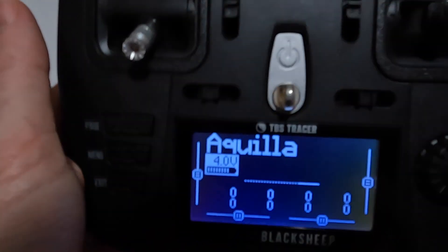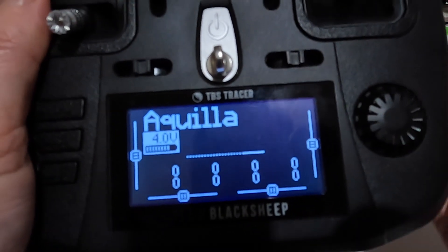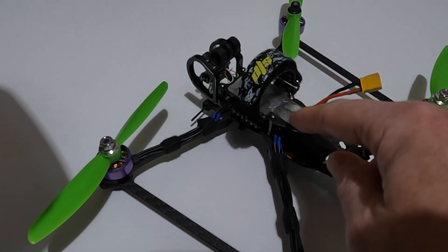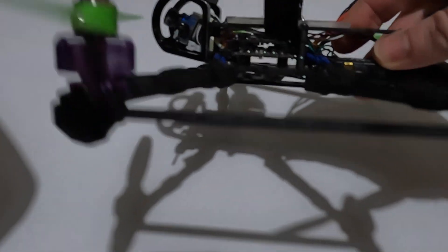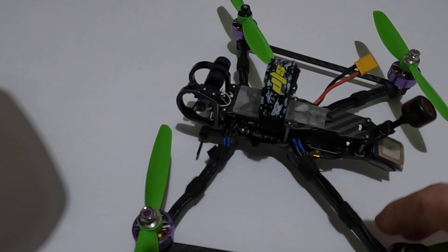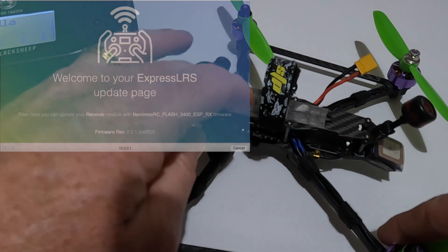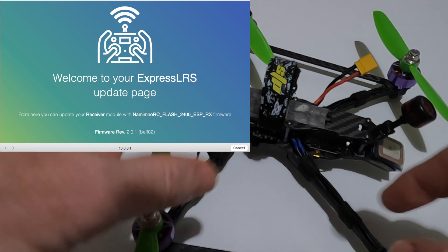The other important thing to note is that if you go to version 2, any receivers still on version 1 aren't going to work — you need to also upgrade those to version 2. I went ahead and upgraded the one on this quad; it's actually got a Namimno receiver in it. It struck me that how do I know what receiver is in there when it's buried underneath? Currently there's nothing that labels it, but since version 2, if you've got Wi-Fi updatable receivers and you connect to the Wi-Fi page at 10.0.0.1, it actually shows you what firmware is running, so you know exactly what to flash it with.